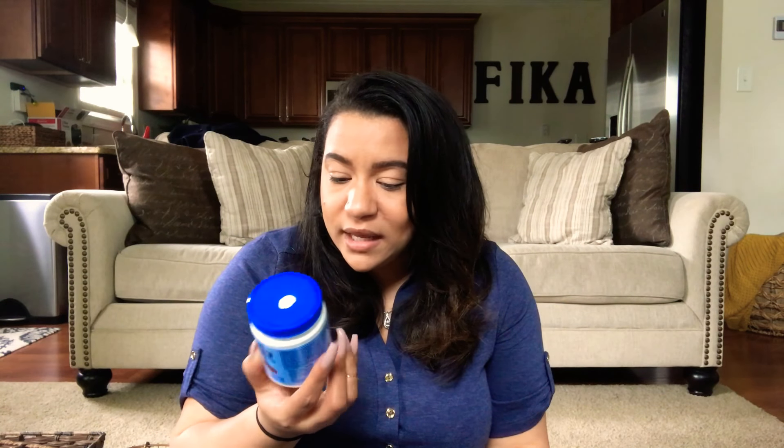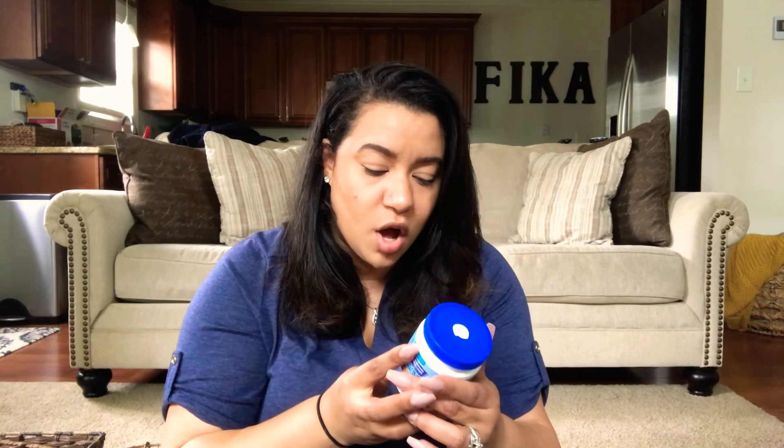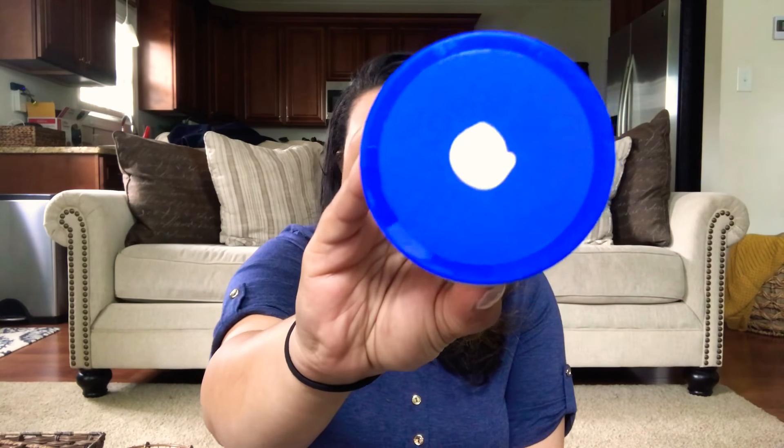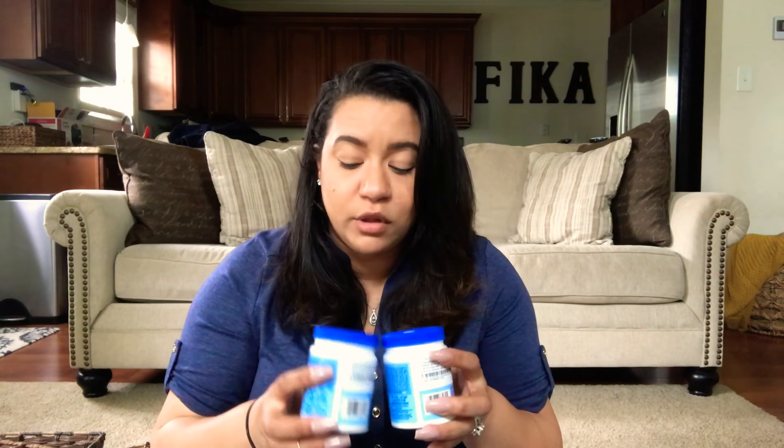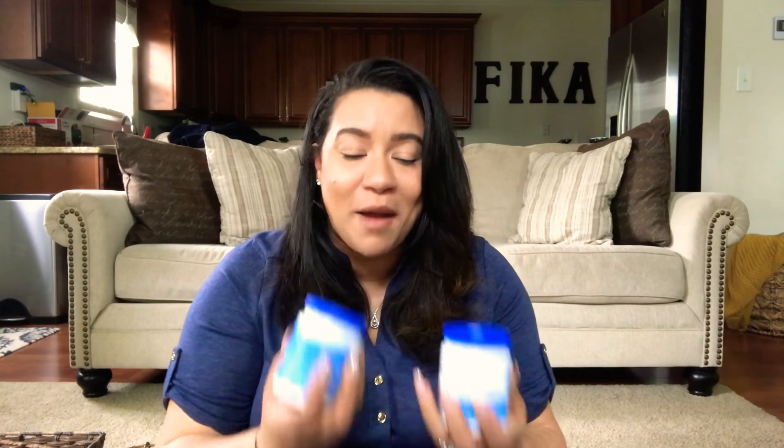Speaking of which, I went to go pick up some paint color samples today. I got one called 'In Our Stars' — it's a gray color — and the other one is called 'Agreeable Gray.' They are very, very similar; In Our Stars is just a little bit lighter. I may end up using In Our Stars in the dining room and Agreeable Gray in the living room. You probably can't tell the difference on camera, but I promise there is one. I'll be doing a paint video soon.